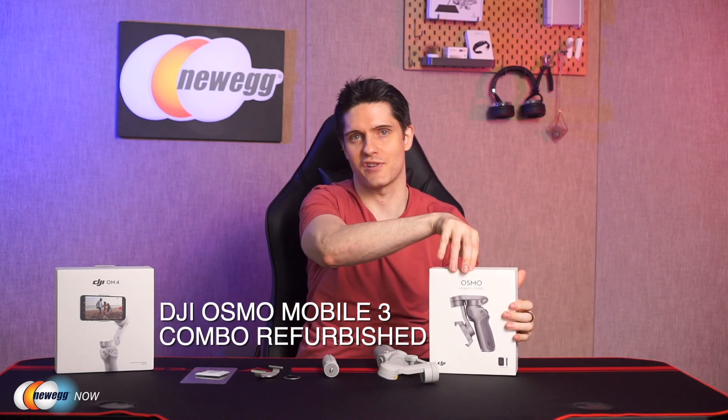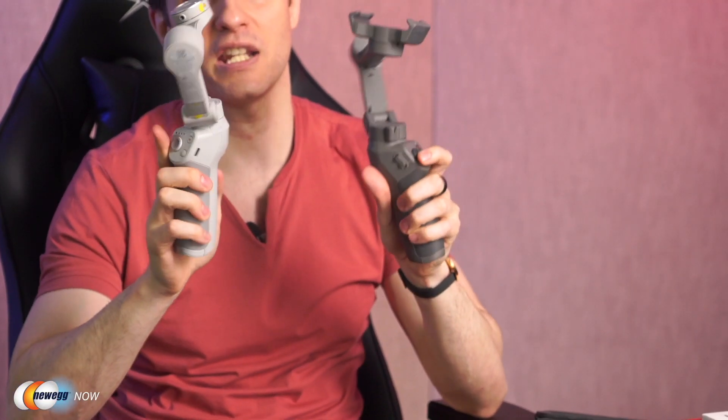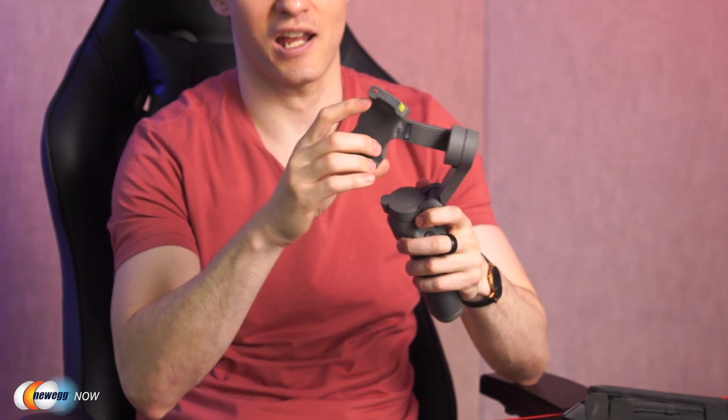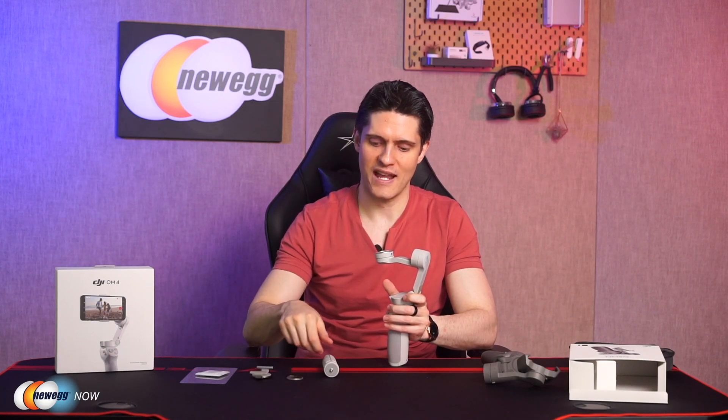Before we sign off on the OM4, what are the differences between this and the OM3? The OM3 is more affordable — is it worth an upgrade? Let's do a head-to-head comparison. Body-wise, they're almost exactly the same — different colors, light gray versus dark gray. The main difference is the OM3 has a fixed holder. If you really want to save time when you're out shooting, you won't need to recalibrate with the magnetic clamp or magnetic ring. That's the key difference.